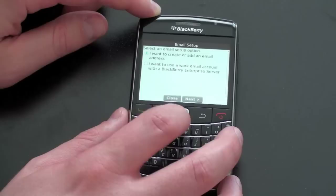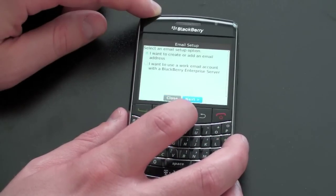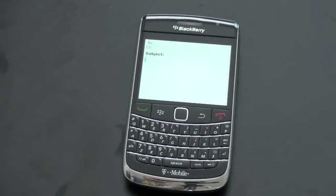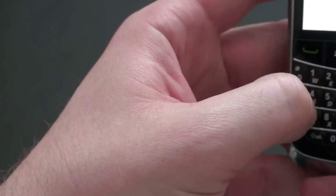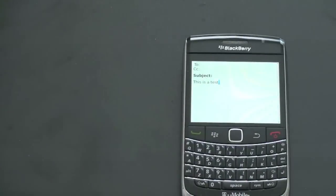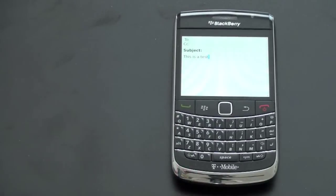Let's go ahead and show you how the keyboard works. I'll start a new message and just type my standard 'this is a test.' Pretty accurate. I typed very long emails on this and it took about a day or so to get used to it. If you're a Bold user upgrading from the Curve, the keyboard is going to be a very nice experience. The keys have a lot of tactile feedback — they're slanted in a few directions, but you will become a natural at it.